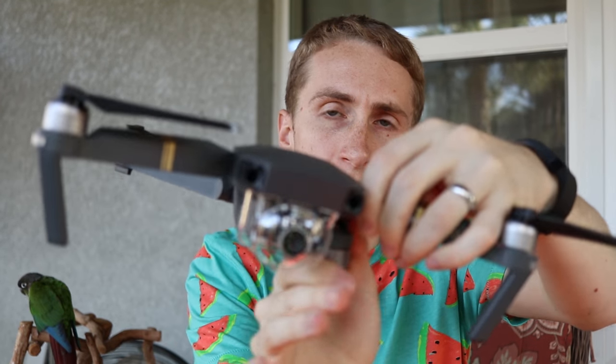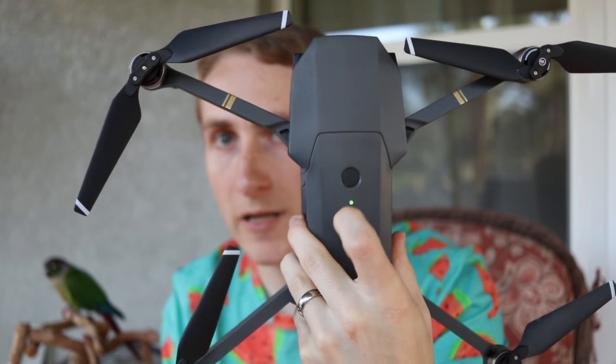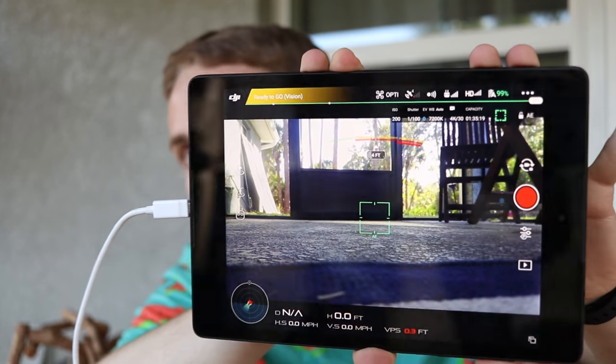Turn on the controller, then turn on the drone. I'll unfold it and leave the gimbal protector on since I'm inside — I don't want to mess up the gimbal. Put in the battery, press it, then press it one more time to turn it on. Once you get it hooked up like you normally would, you can now see what your drone sees in super big quality on your tablet.